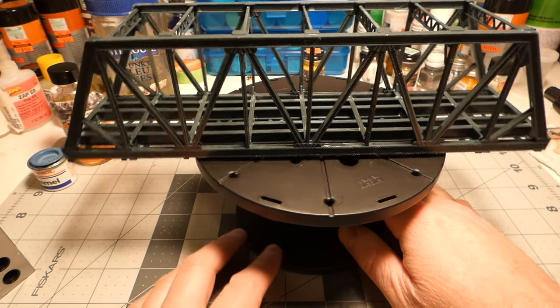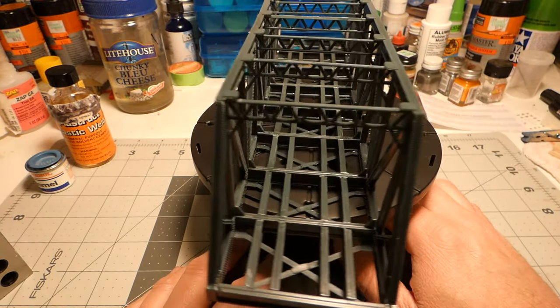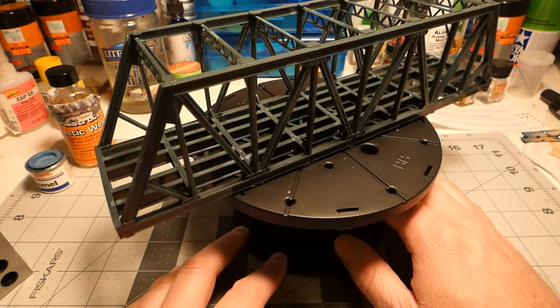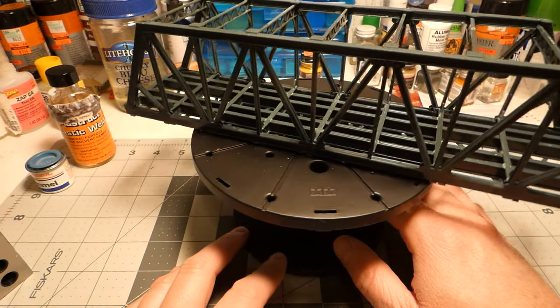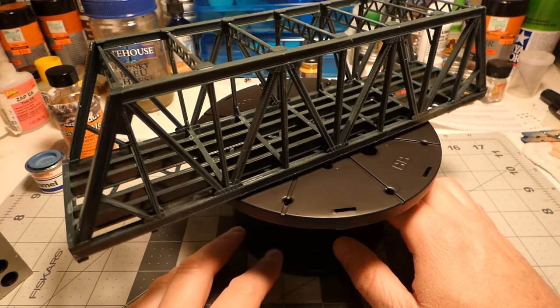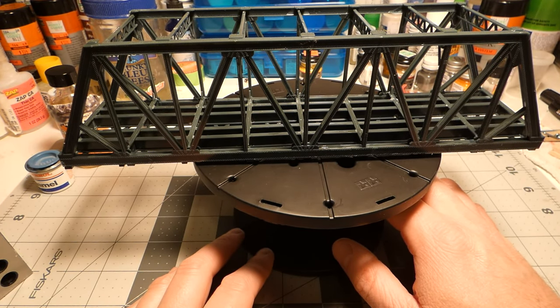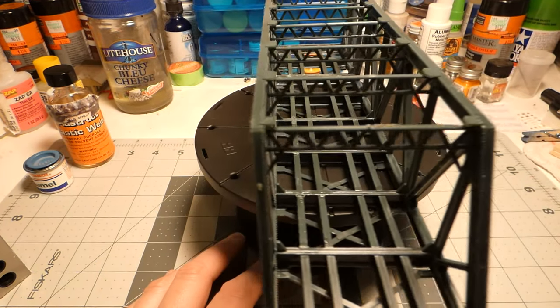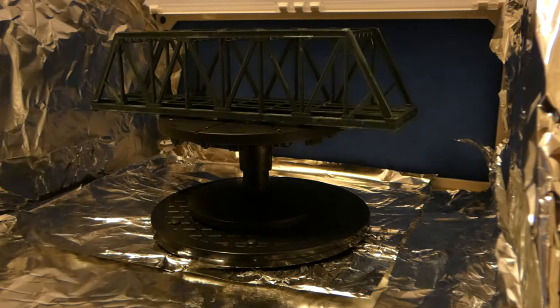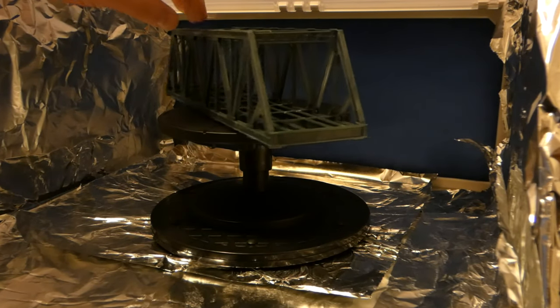The whole time I was building this I was looking at photos of various bridges. A lot of them are silver, and I was thinking about what color to paint this — maybe red or blue — but I ended up going with silver in the end and weathered it up a little bit, as we'll see later in the video.